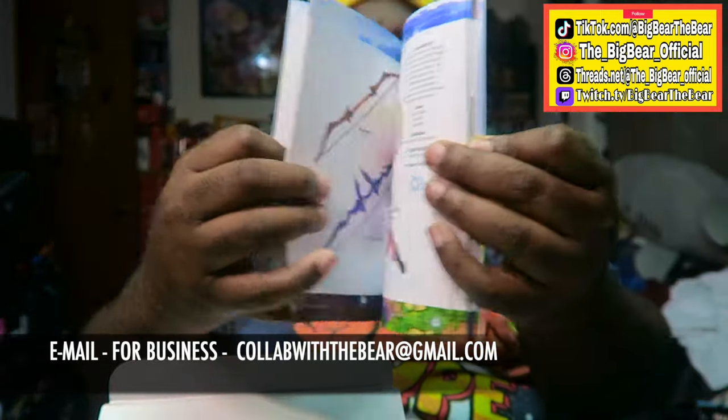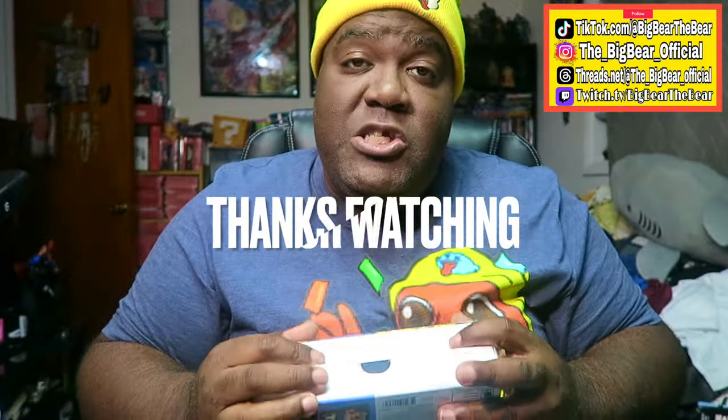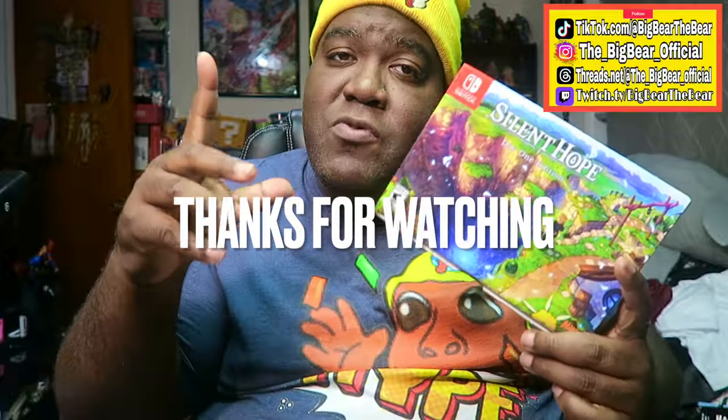I'm not gonna show you guys everything in it, just give you a couple of pages. Make sure you guys go pick up the Day One Edition of Silent Hope. Love you guys out there, have a great day!